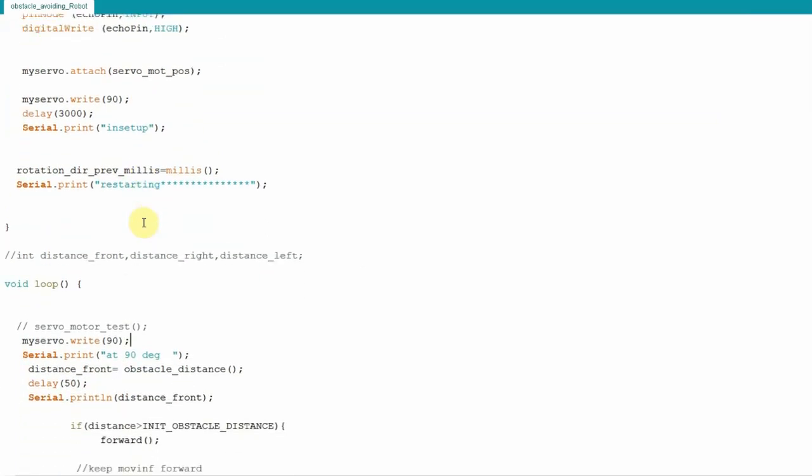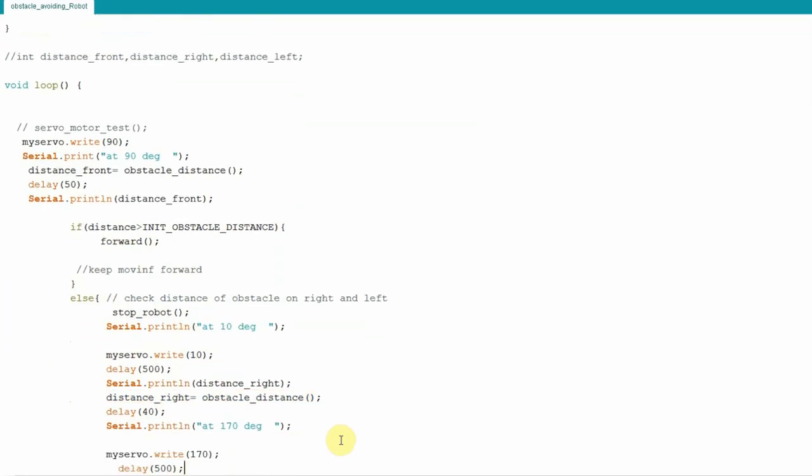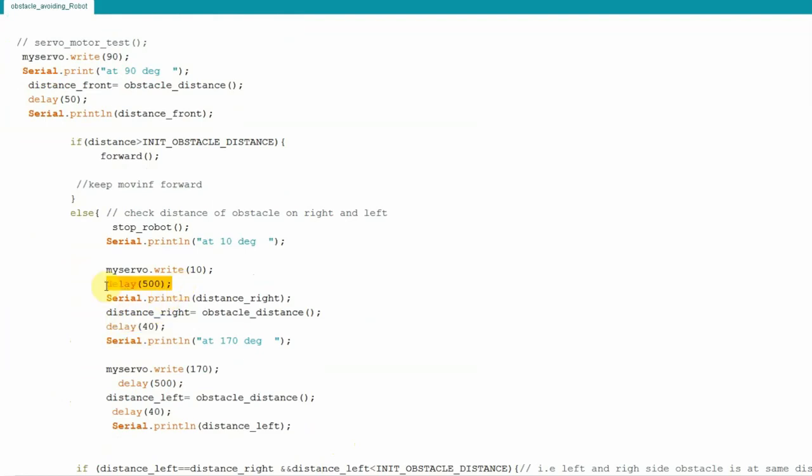In the loop function, the sensor always starts facing the front of the car and detects obstacle distance using the obstacle distance function, which returns distance in centimeters. If this distance is greater than 50 cm — the defined threshold — the obstacle is not within range and the car moves forward. If the obstacle is within 50 cm, the robot stops, turns the servo to 10 degrees to check the right side, waits 500 ms for the servo to reach position, then waits another 40 ms delay since the ultrasonic sensor cannot be fired continuously. Then the servo moves to 170 degrees to check the left side.